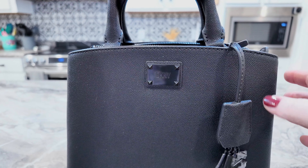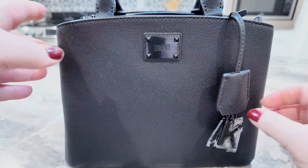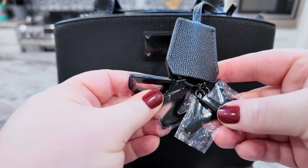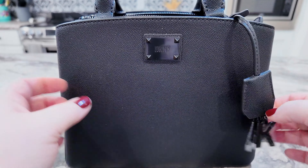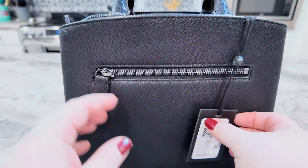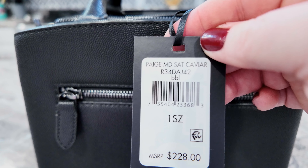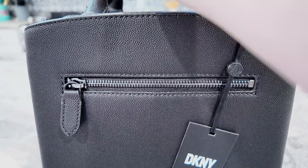Okay, next we have this beautiful blackout DKNY bag — I never used this, it still has the tags on it. This is the charm, which is adorable. I love this charm, it's still wrapped in plastic and has the metal DKNY on it. You have your label right here, it does have handles. That's the back, this is the tag. It is the Page Medium Satchel Caviar. You have your zip pockets here and that's the bottom.